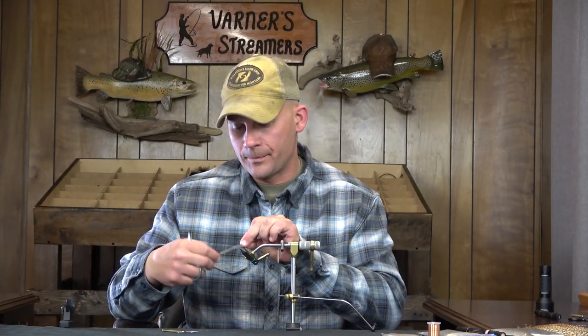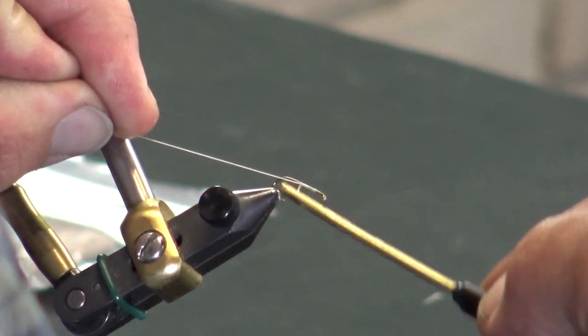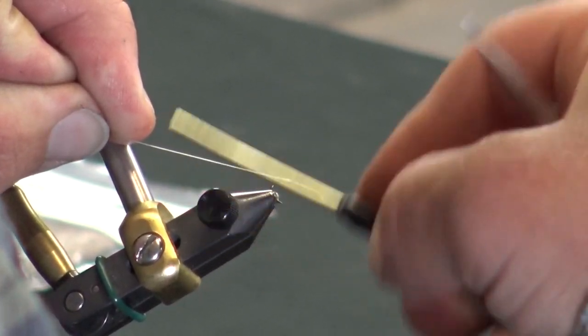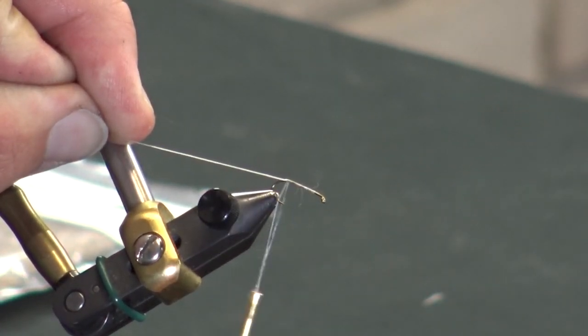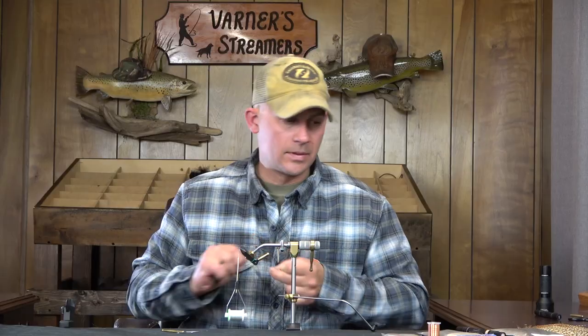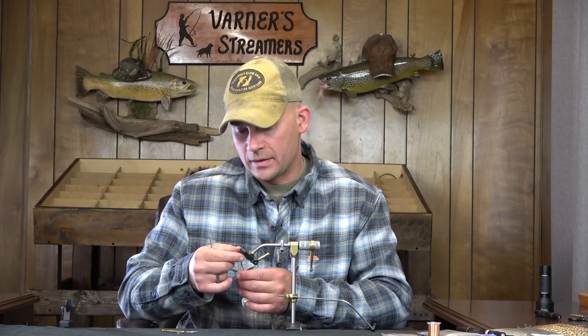I'm going to start out with some gel spun 50 — just the white. I'm going to bring my thread back to where the barb of the hook starts its ascent, cut that off, and work my way back to the front. There's a little burr right there I need to get rid of.